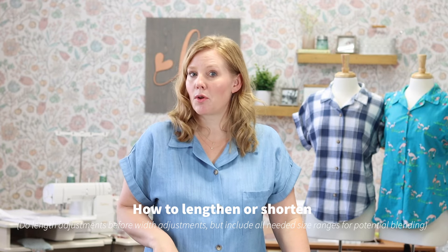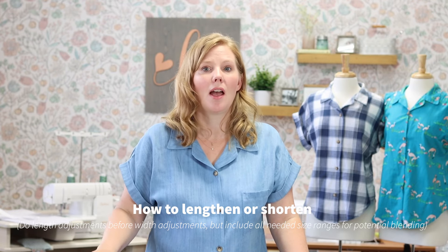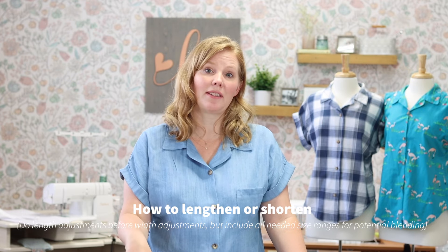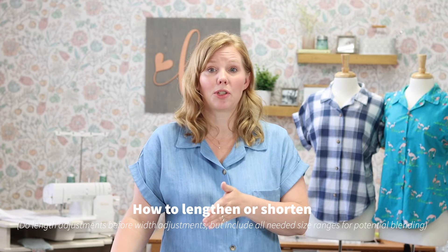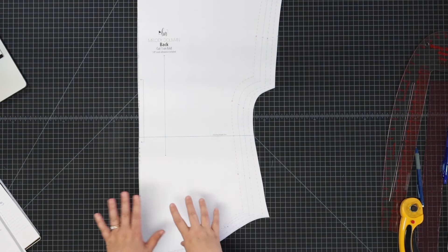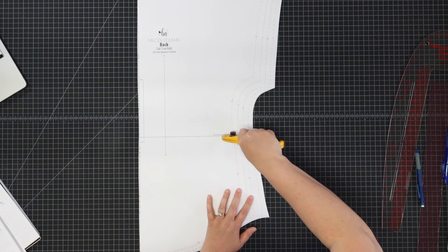Now let's talk about length adjustments. If you know you're blending out to a larger size hip or waist, go ahead and do your length adjustment first. Keep that in mind when you're cutting your pattern piece out, and cut to the largest size you'll be blending out to. For example, if going from a medium to an extra large, cut out the extra large. I've got my pattern piece right here — I'm going to work on the back, but the same process applies to the front. We have this lengthen and shorten line here and I'm going to cut across.